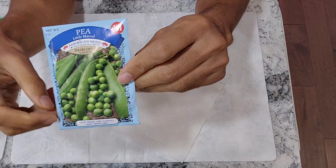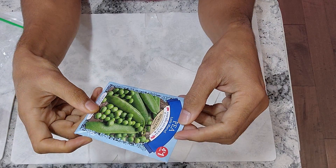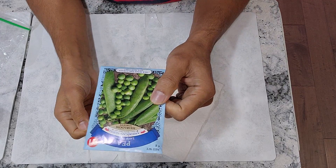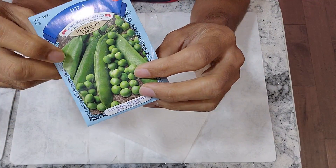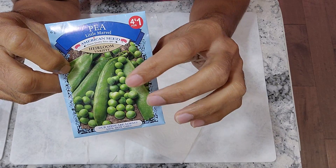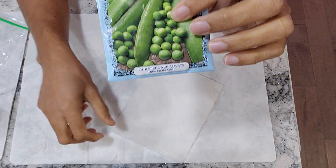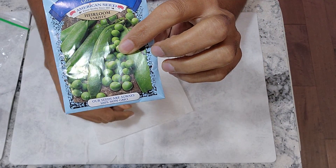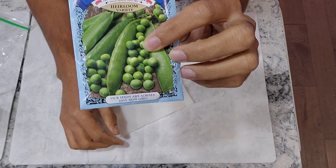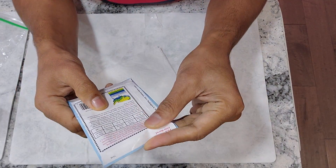Hi friends, I am starting an experiment to grow snap peas in AeroGarden Bounty Basic. This variety is called Little Marvel. One tricky thing with snap pea seeds is they don't like a continuous wet environment, so placing the seeds directly in AeroGarden pods is not going to work. I am going to make the sprouts using the wet paper towel method. Once the seeds are sprouted, I will transplant them into AeroGarden Bounty. It is a very simple process.